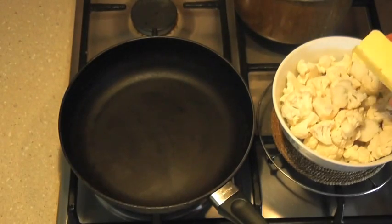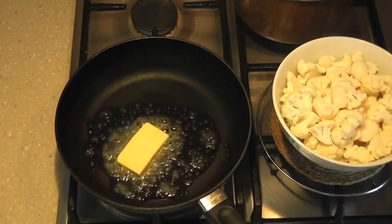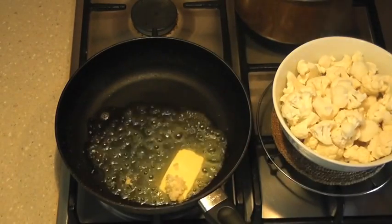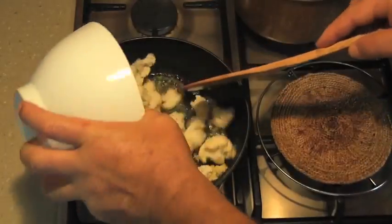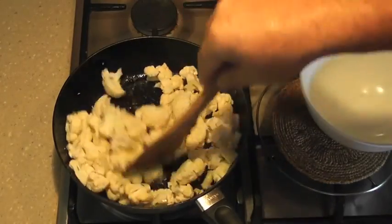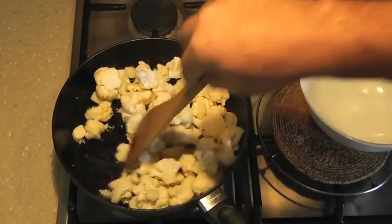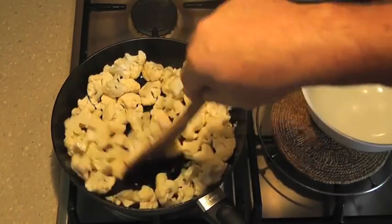Now we're on to the cauliflower puree. I'm just going to add some butter to the pan, throw in a clove of garlic and stir that around for a couple of seconds, and add some fresh thyme. Then we're quickly going to add our cauliflower — I've just chopped it into small florets — and coat the cauliflower with the butter, thyme, and garlic mixture. This way the cauliflower is just going to infuse with the garlic, thyme, and butter.